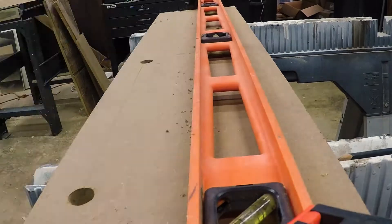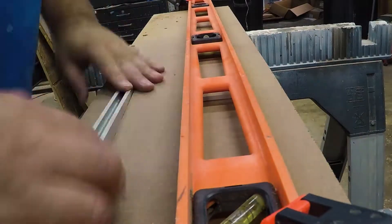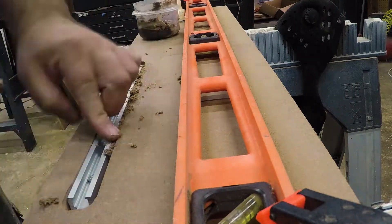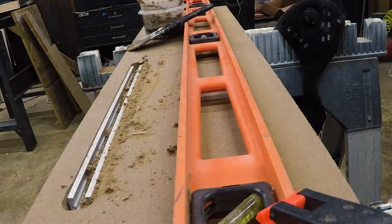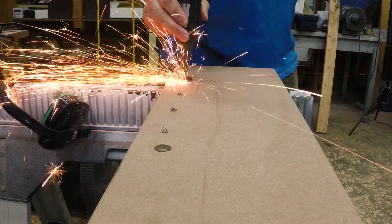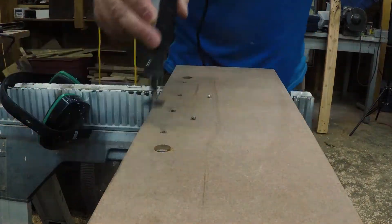I decided I wanted to put a track in the back to hold a hold-down clamp to use on some projects I had an idea for, but I did a really terrible job of routing that out. My straight edge kept moving, so I didn't do very well. The screws were too long also, so I cut them off on the back so they wouldn't stick up and cut me.